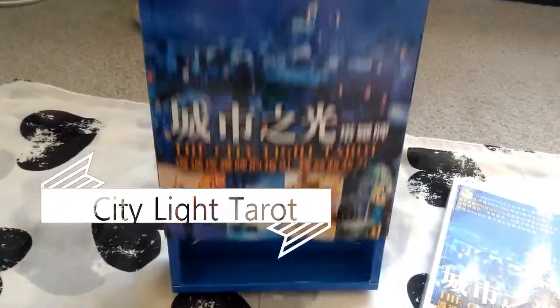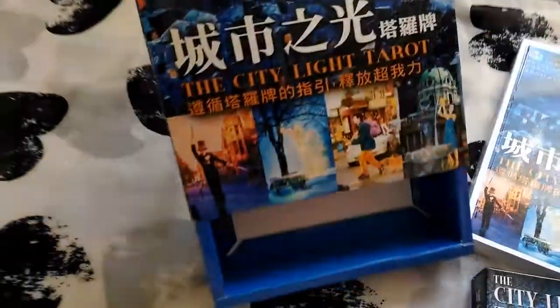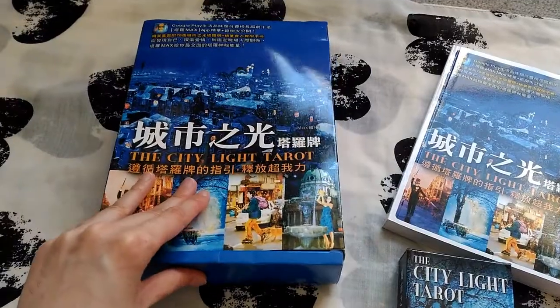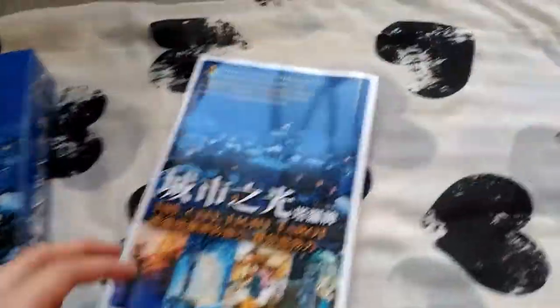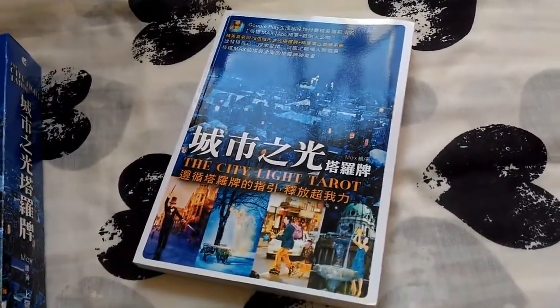The City Light Tarot is by a Taiwanese artist named Max. The box slides in and out, so it's pretty handy for storing. It also comes with a guidebook that is 314 pages long, fully colored, nicely designed, and the paper quality is really good.